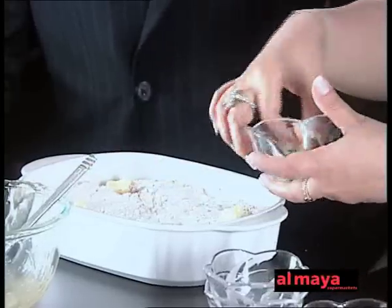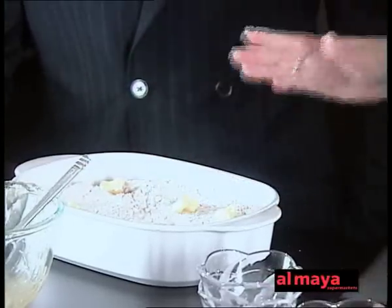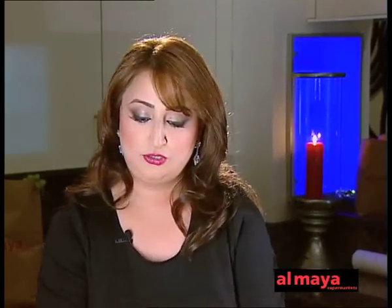What we do is we're basically going to dot this with butter, and then we're going to bake it in a preheated oven of 180 degrees Celsius for about 40 to 45 minutes, till it's browned nicely.